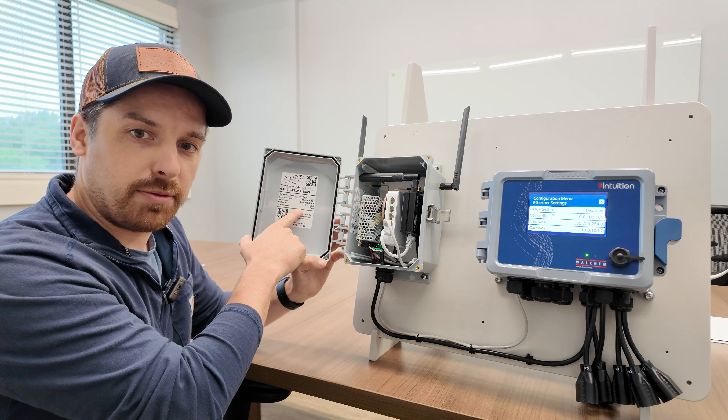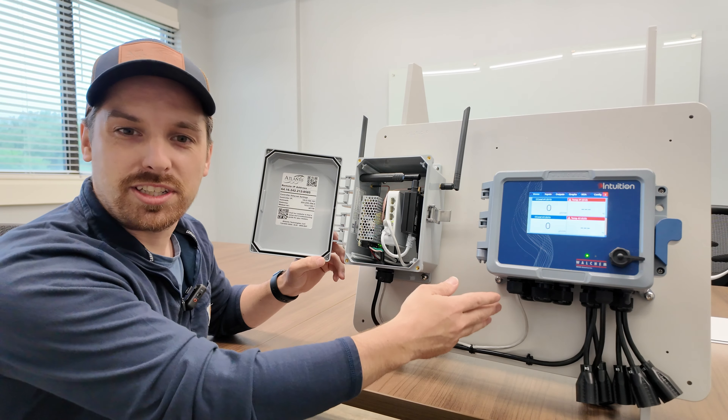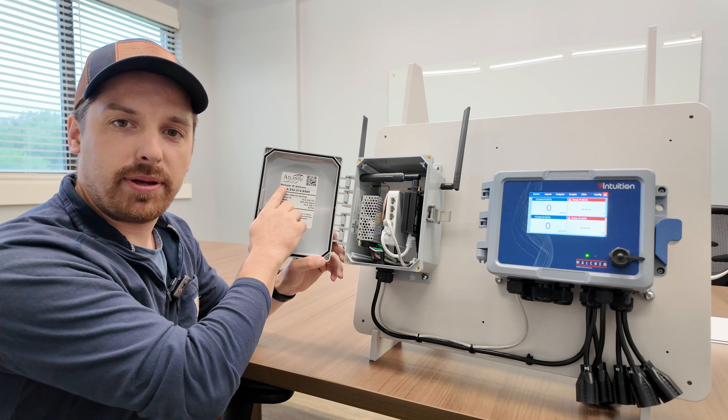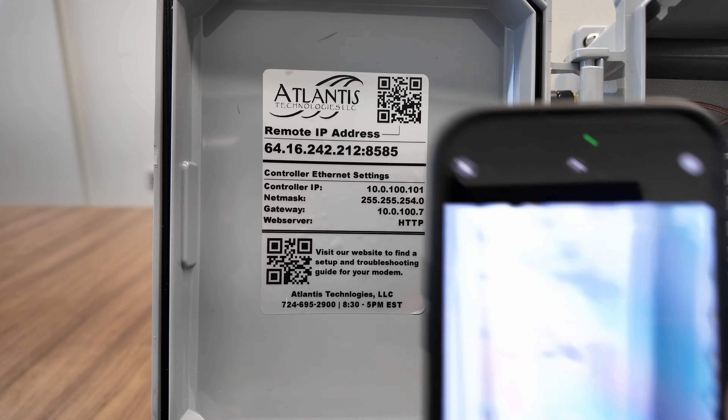If they ever get changed, you can reference this to get them back, but you should not have to change any of those settings when you first get the controller. Once your controller is booted up and your cell modem is connected, you can use this remote IP address to access your controller. You can either type that into your laptop or scan this QR code with your phone.